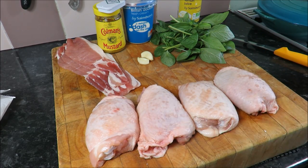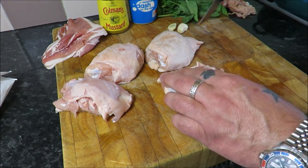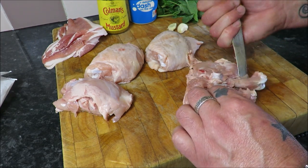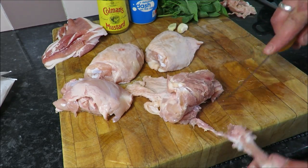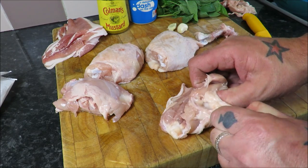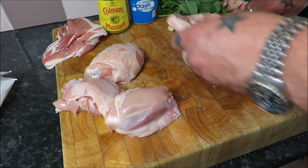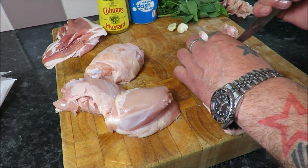First thing we need to do is quickly skin these and take the bone out. Turn them over and you can actually see the bone exposed either side - you don't have to be too fussy because we're going to cut these into strips. Just get your knife either side and underneath and away you go - that's the bone out. These really are a great economical cut; they've got a little bit more fat which means flavor and they stay more moist.